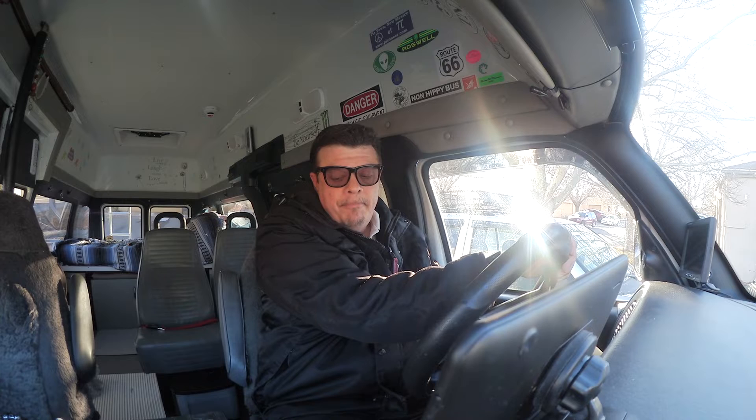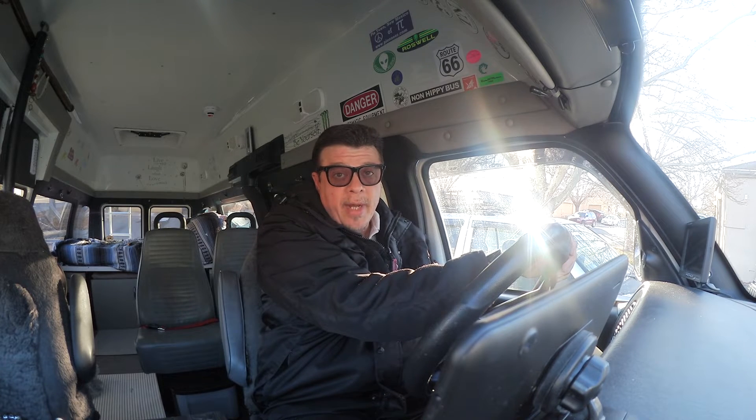Hey everybody, how you doing? Check it out. I'm going to show you a minor modification I'm going to make to the Great White Buffalo, our simple DIY camper van. Hopefully it'll make the travels that we do and the driving that I do a lot more comfortable for me.